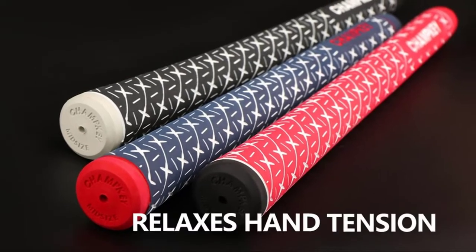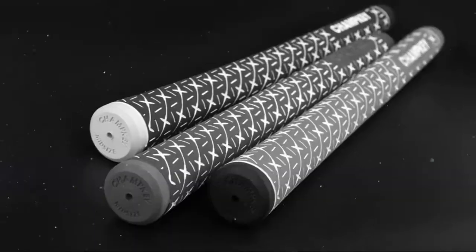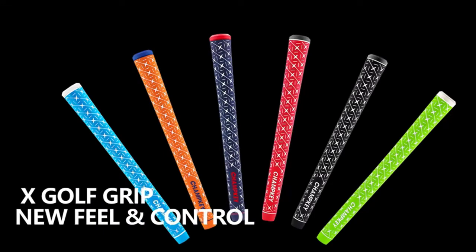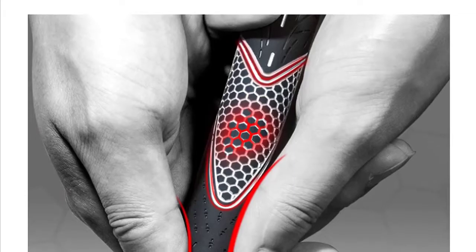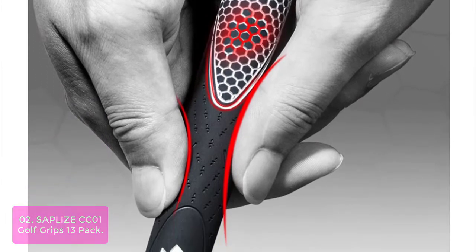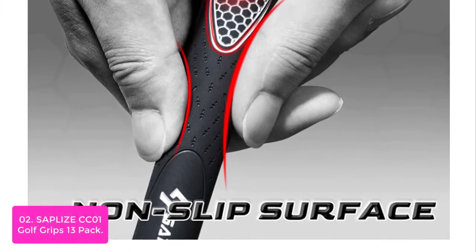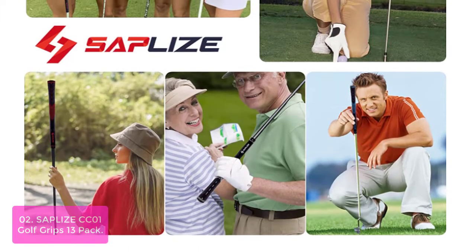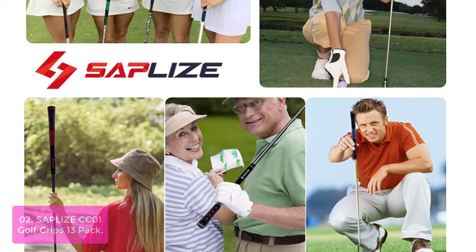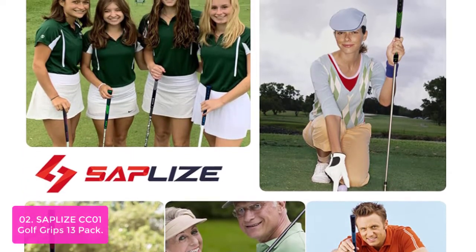Our eco-friendly coating will not be eroded by solvent and will not fall off, unlike the traditional silicone coating used on most golf club grips. List number 2: Sapple I C Cone Golf Grips 13 Pack. Sapple I C Cone Golf Grips are one of the best grips in the market and come in a pack of 13 grips. The grip has superior rubber which makes it durable, non-slip, and anti-slip to give you better grip on your golf club or equipment.